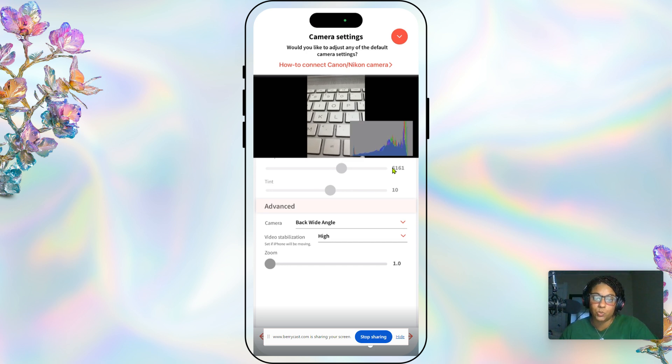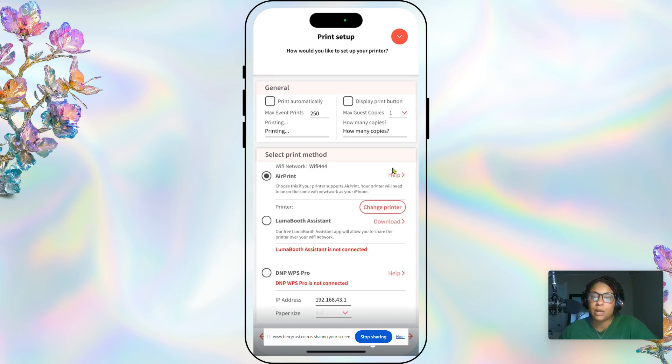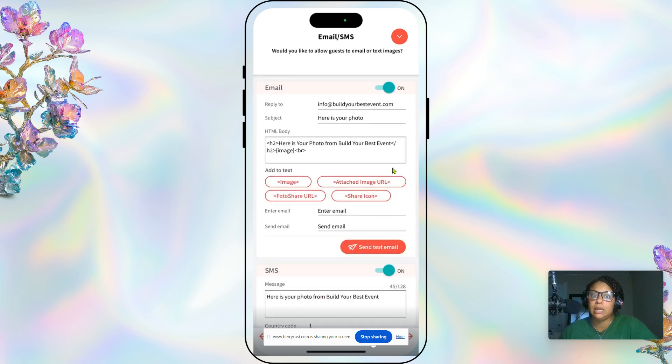Video stabilization was a real problem for us, which is one of the main reasons we chose Luma Booth. Print setup — we don't do that. For email and SMS, we have it set to both email and SMS.